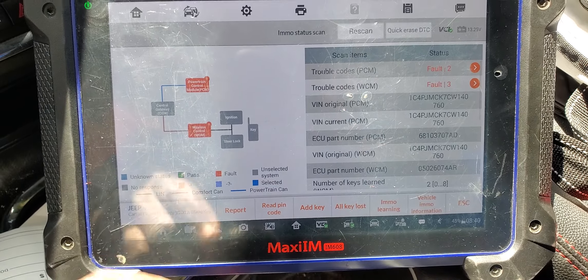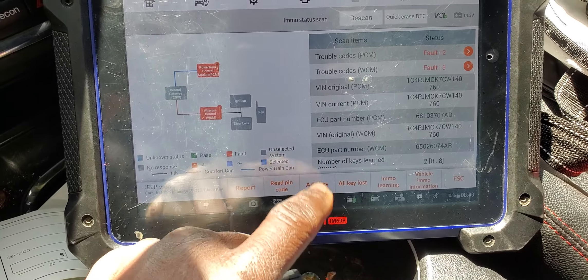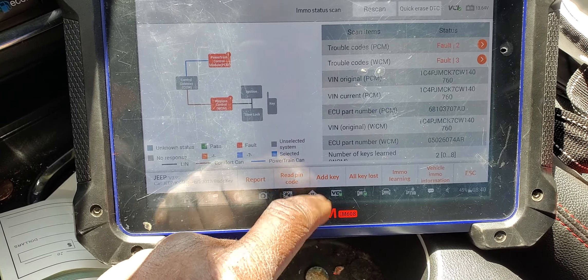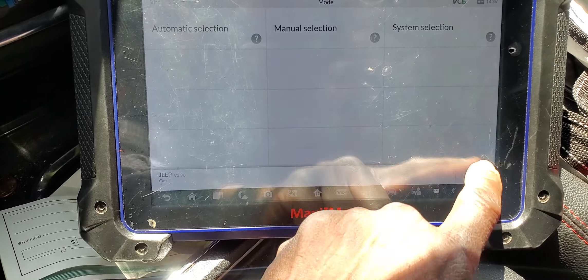I go to IMMO. Do you know that I was doing a job before? So let's see if it will accept it. No, I don't believe so. Let me try to go out. Escape. It is better to communicate again.